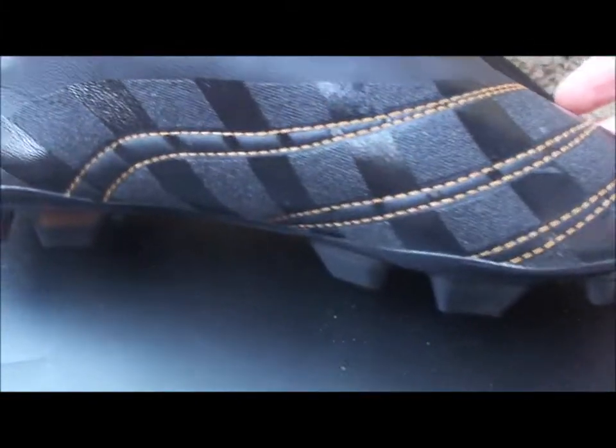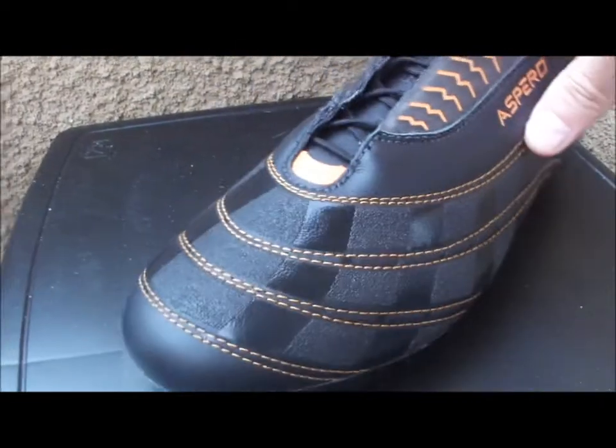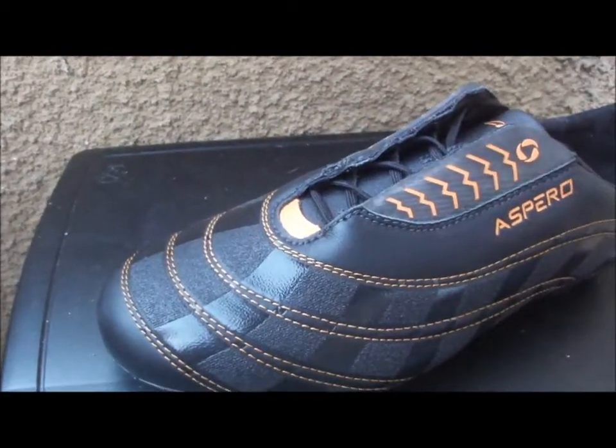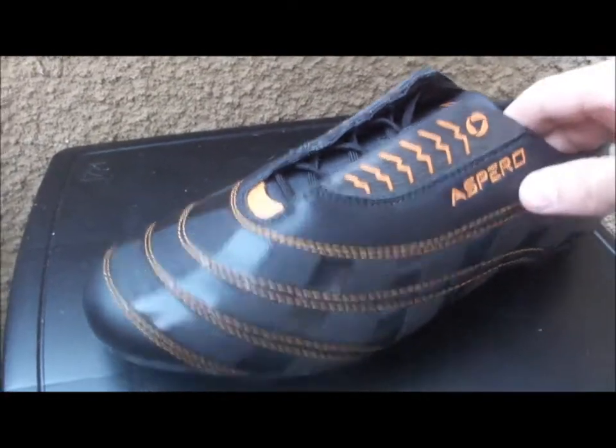And on this side, it goes around here as well. Very unusual design. It also comes with a set of orange laces in the box so you can have a little bit of a different look if you want.